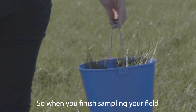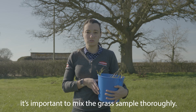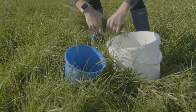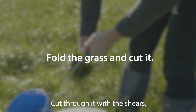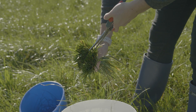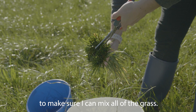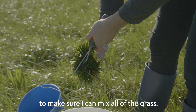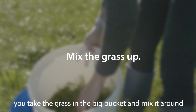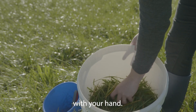When you finish sampling your field, it's important to mix the grass sample that you have thoroughly. Cut through it with the shears to make sure you can mix all the grass. Take the grass in the big bucket and mix it around with your hand.